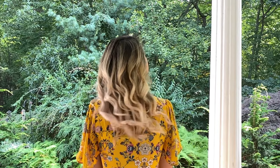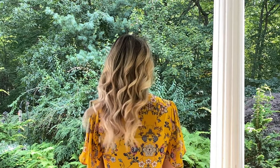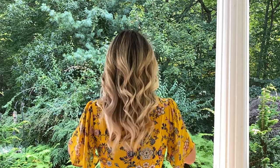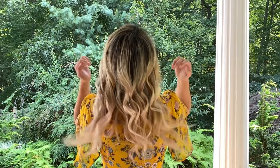Hi everyone, and welcome to this video. Today I'm going to show you how to achieve this beautiful dimensional blonde from jet black hair. We're going to DIY a full head of baby lights, and if you're interested in learning how you can do this yourself, just keep watching.